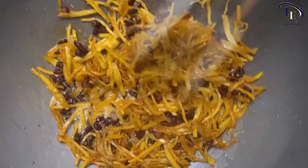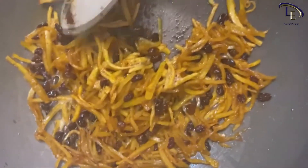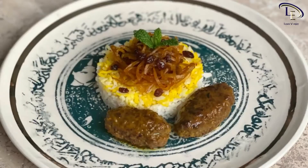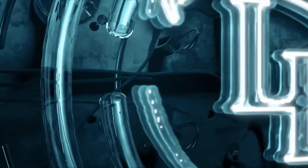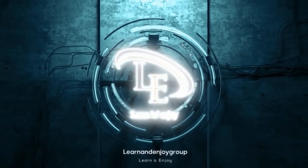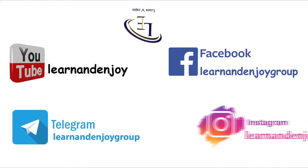When they're mixed well, add the brewed saffron. When you want to serve the dish, garnish the rice with this beautiful mixture. Bon appétit! This was today's recipe. I hope you cook this delicious dish and enjoy it. Please follow us on other social networks and recommend our channel to your friends. Until another delicious recipe, goodbye!